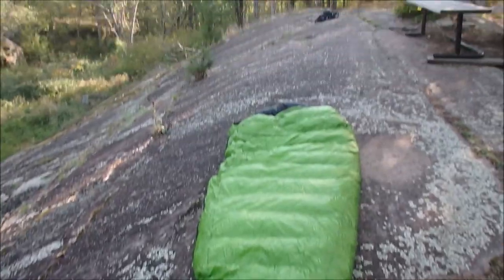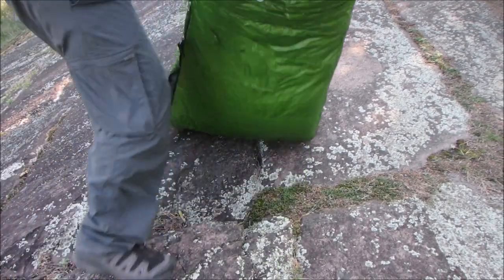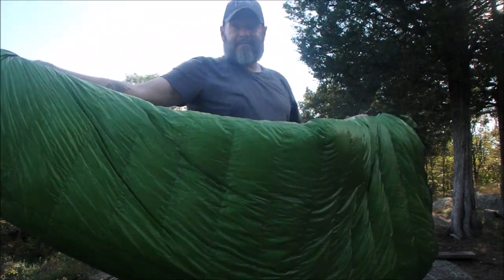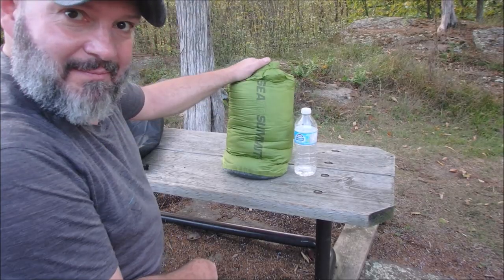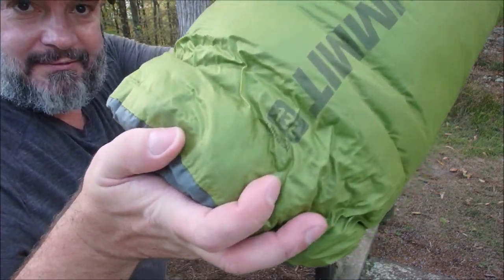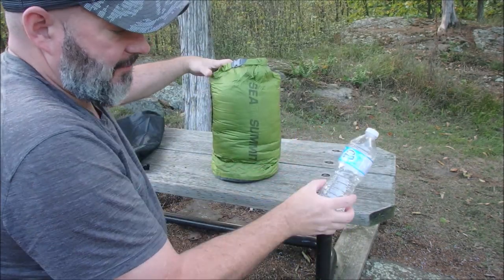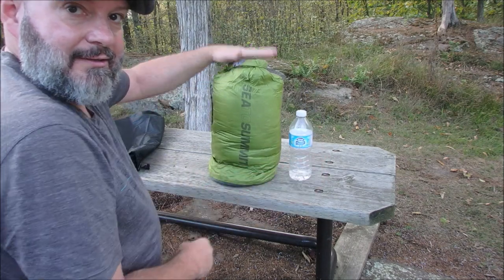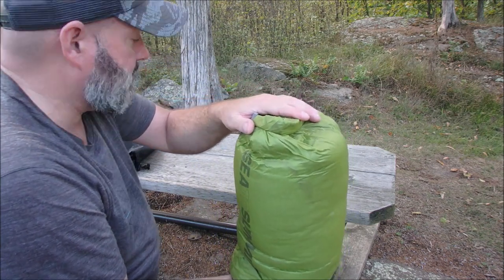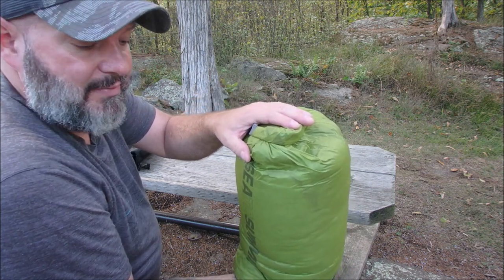So I've got the sleeping bag back in here — it compresses down to this, 13 liters. Compared to the 500-milliliter water bottle, just gives you an idea. This is the long one, so if you get a medium or smaller sleeping bag it's going to be a little lighter. 850 goose down. Like I said, this is a three-season sleeping bag but I use it for four seasons.